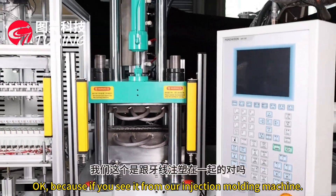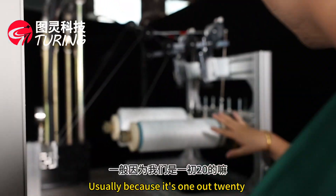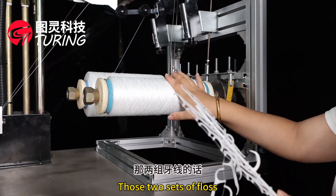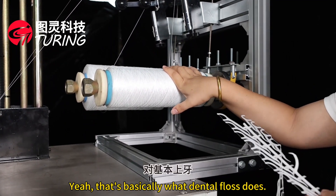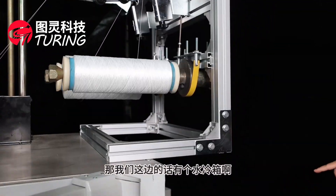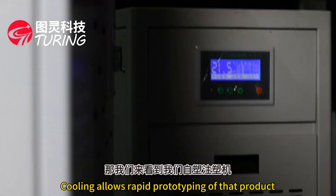As you can see, our machine injection-molds dental floss picks. There is a plastic holder for the dental floss here. Because it's 1-out-20, the floss comes from two sides — two groups of floss, one on each side. This floss material is the same type used to make body armor. We also have a water chiller here specifically for cooling the mold, which allows rapid prototyping and shorter cycle times.